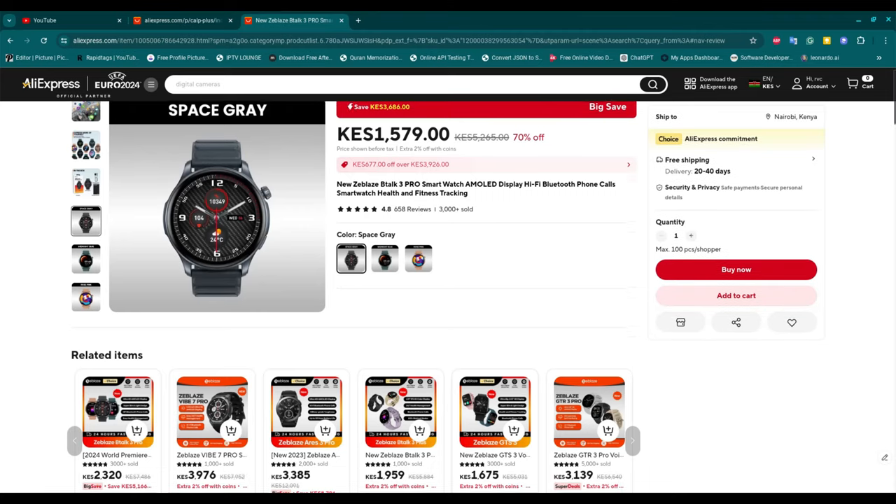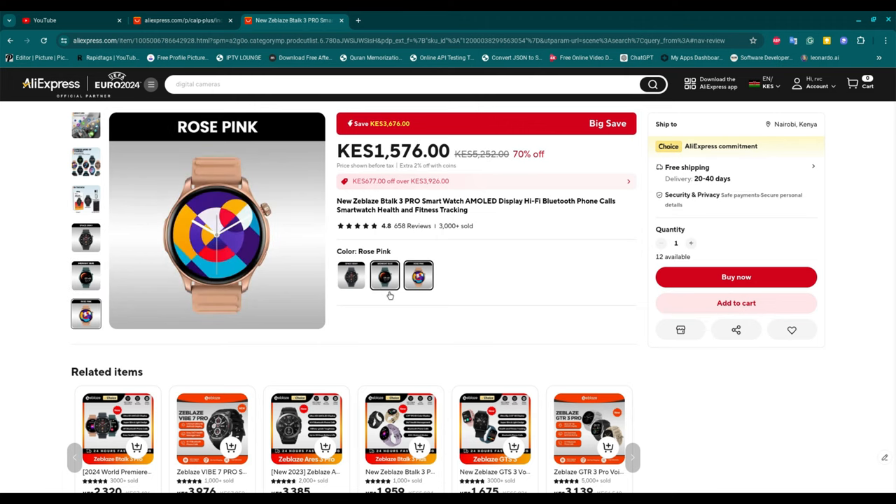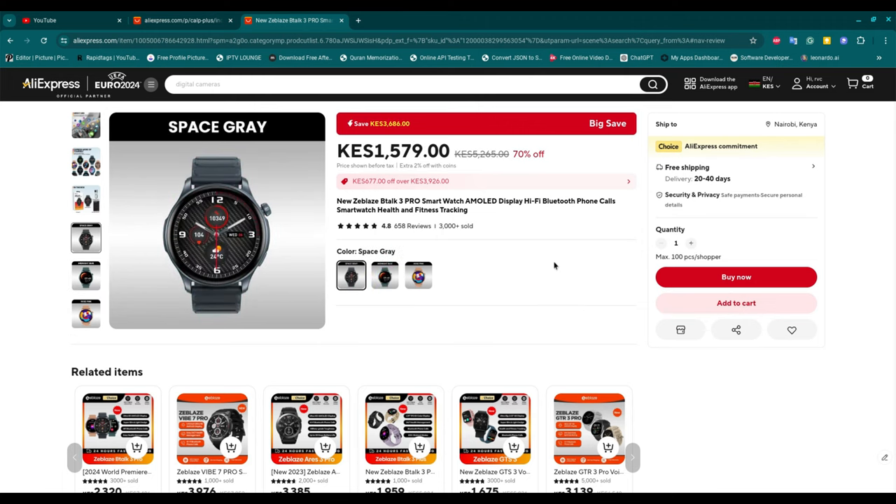I wanted to purchase a smartwatch that was affordable but offers great features. I came across this smartwatch that costs 1,579 Kenya shillings, which is roughly 13 USD.